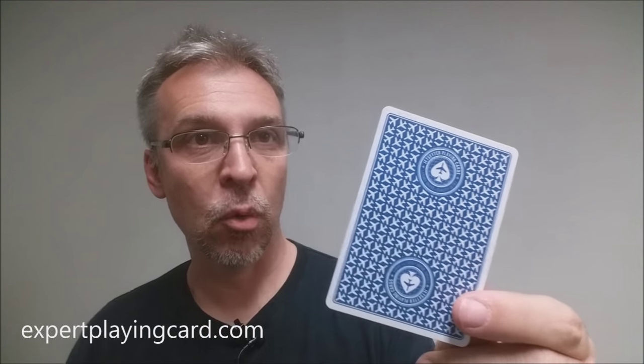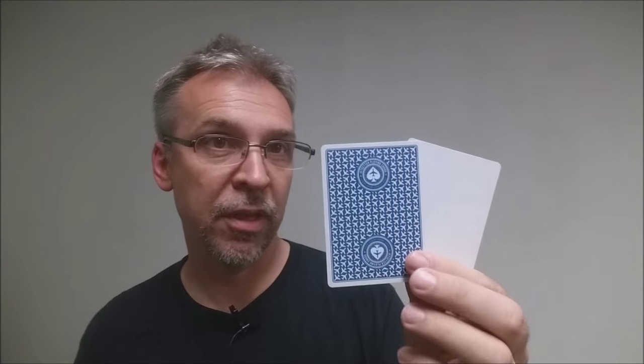These cards were printed from makeplayingcards.com, but the cards that you receive will be done by the Expert Playing Card Company. The back design, as you can see, is a nice thin white border with the planes going off in a diagonal. It's kind of like a casino pattern except for the fact that you get a border, but it's similar to the back design that was on the green deck, although this one has the Jet Setter logo on the top and the bottom. Because these cards will come from Expert, I don't know what gaffs you'll get, if any, but the prototype deck came with a double backer and a blank card, which is always nice for magic.